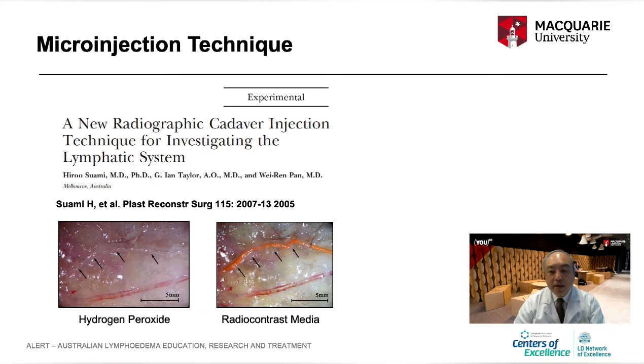Now plastic surgeons are seeking good techniques for treating lymphedema, and understanding the lymphatic system is also very important for understanding cancer metastasis.